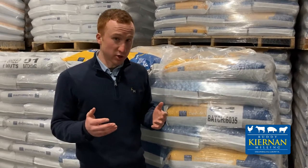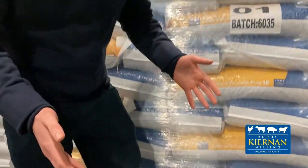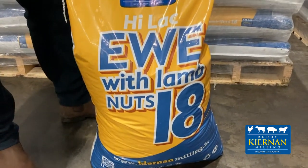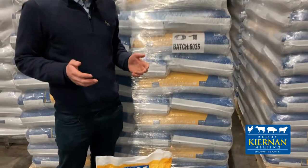Ciaran and Millen have a broad range of nuts and rations available this spring for feeding. I'd like to highlight the Ewe and Lamb 18% nut — this is our biggest selling nut. It's an 18% crude protein nut for feeding pre and post lambing, and it's a high energy nut.